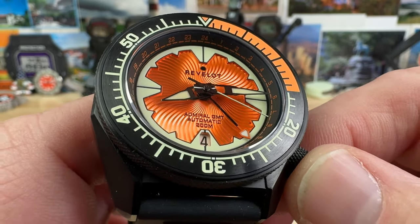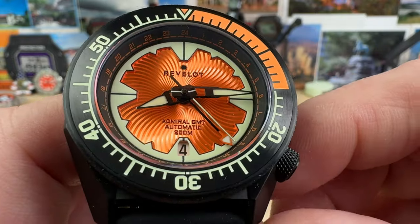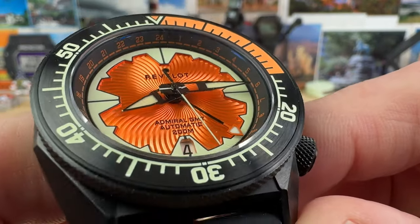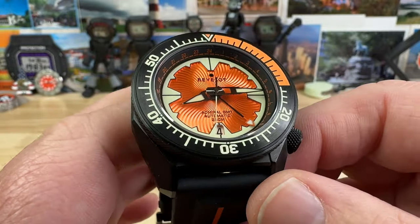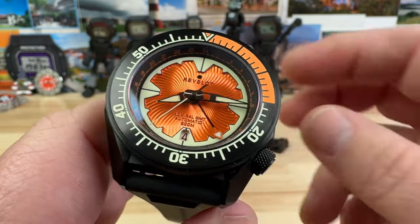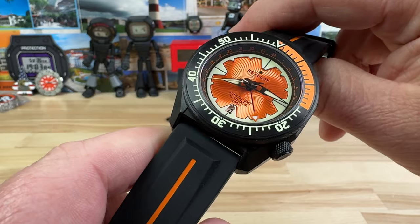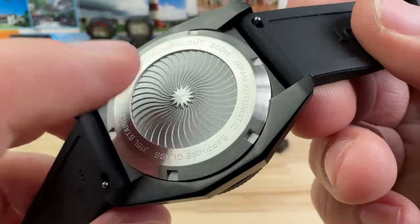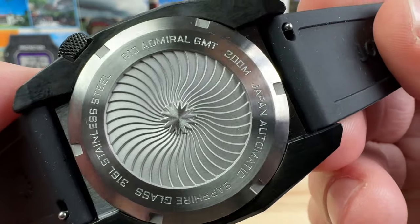The movement is the Seiko NH34. That GMT hand will only go forward when you're in the setting position. It's kind of a whirlpool-looking dial. There are some other color options as well, so if this colorway isn't your choice, you'll have options. The lume is a combination of C3 Luminova and BGW9. There's also a nice whirlpool, almost turbine-looking case back.